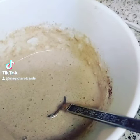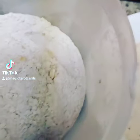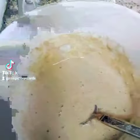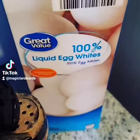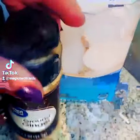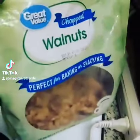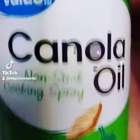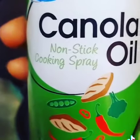I'm making pancakes out of oatmeal mix. I grind the oatmeal and then put it in a bowl. Then I add liquid egg whites, a little bit of ginger, a little bit of cinnamon, some stevia, and some walnuts.